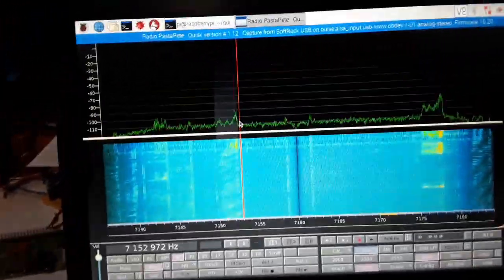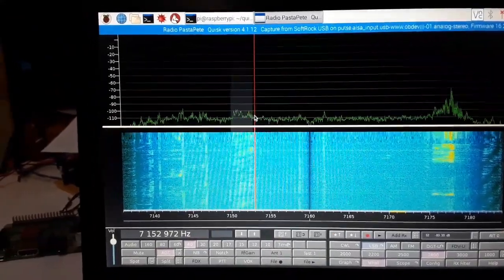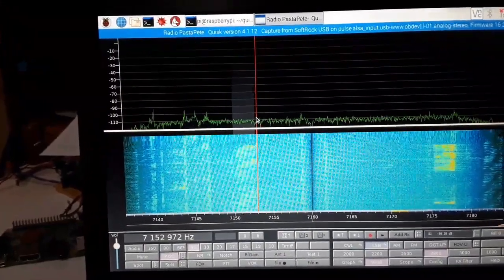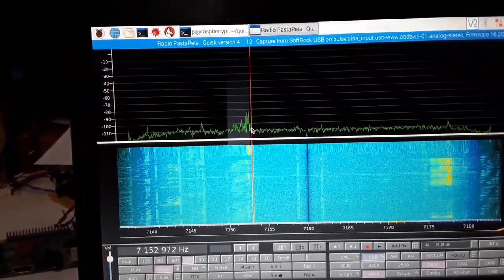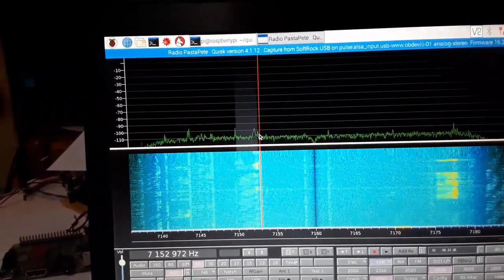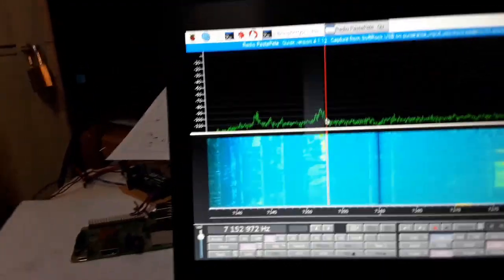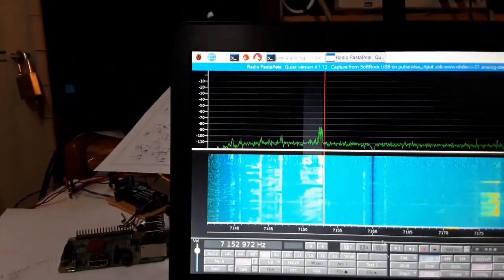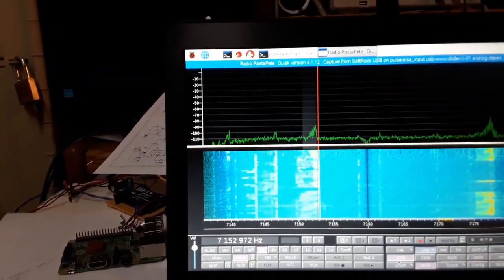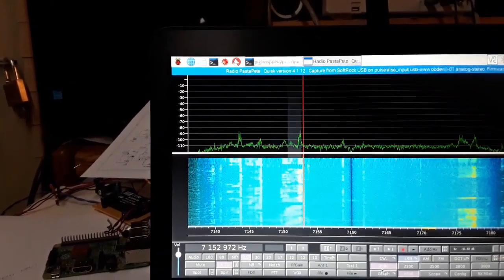Very nice signal from JAA this morning — the JR7TKG Osaki. Thank you. Listen how clear that is. I moved the filter from 2800 down to 2000, and I'm off about 28 Hz.